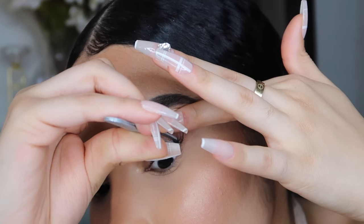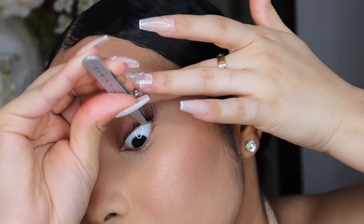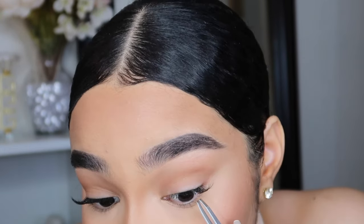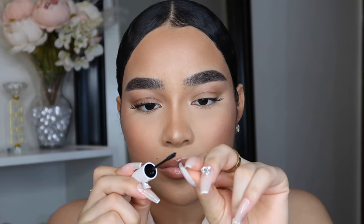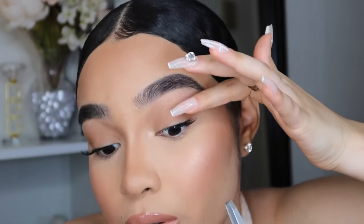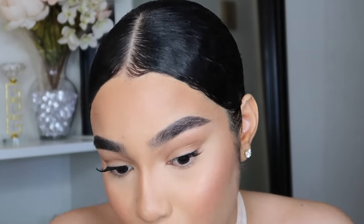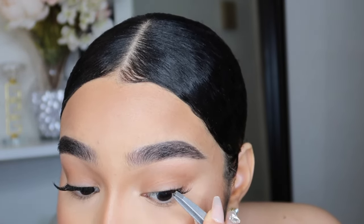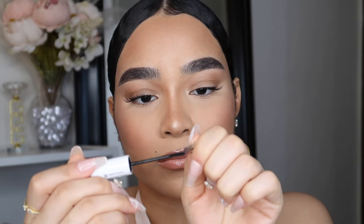With the Kalalice lash clusters, they have a super fine band that's only 0.3mm, so they're going to be more comfortable to wear and look more natural. With other brands, the band can be thick and heavy, which can cause no curl to your lashes. The Kalalice lash clusters are cruelty-free, 100% vegan — we all love that.